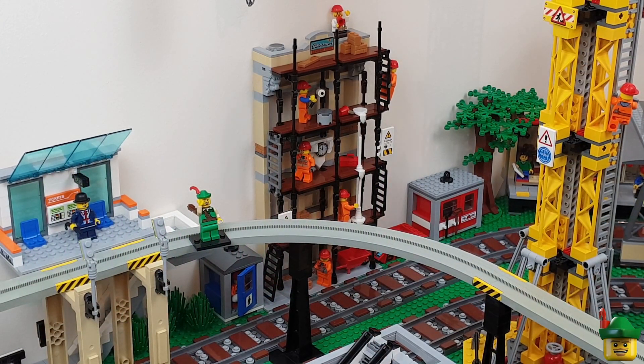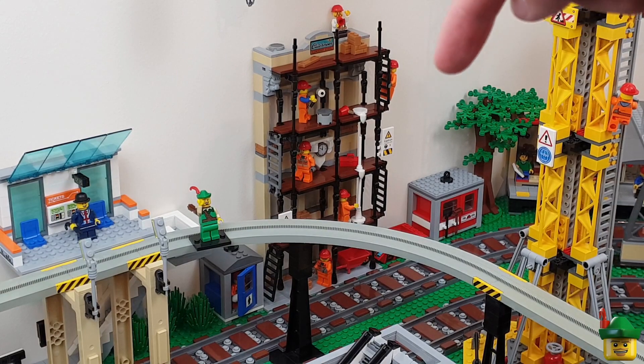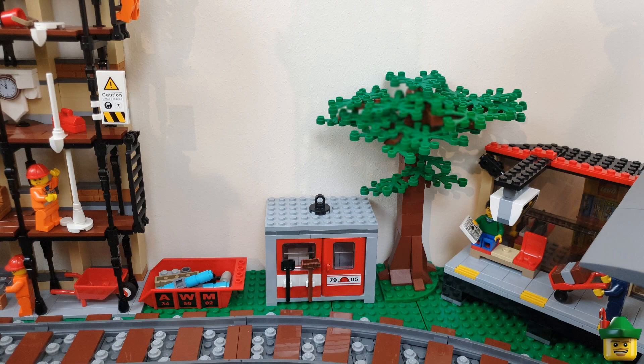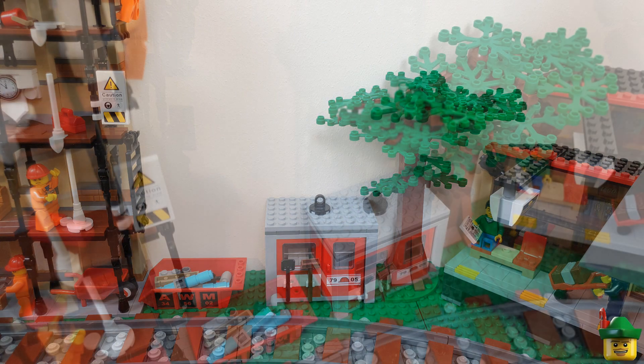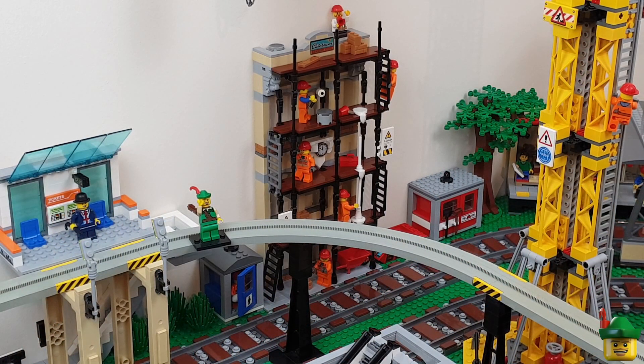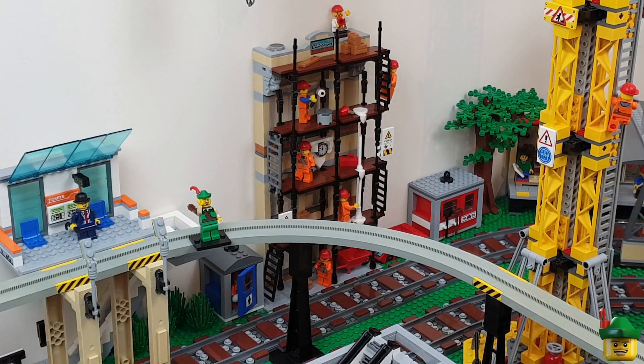I've also added a few bushes to fill the gap underneath the stairs that go up to the tram stop, and I've added this tree. In a way it's a facade of a tree as well, because it's got no branches on the back half since it's pressed almost right up to the wall - but it still gives the impression of a full-size tree, suggesting that the whole city continues much further into the distance. I'm really happy with that - let's look at a few different angles.